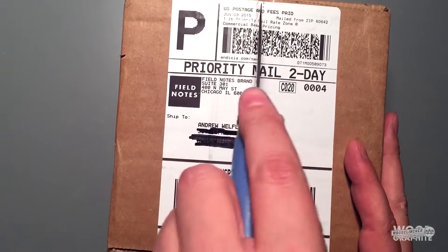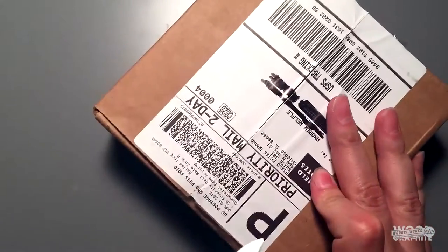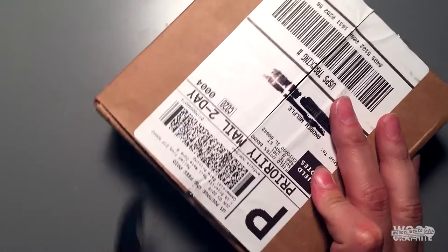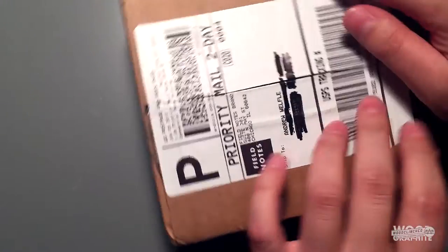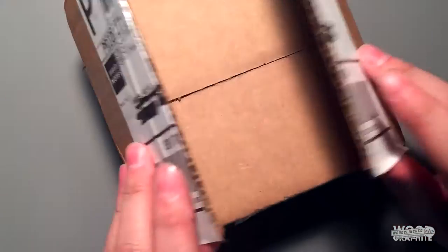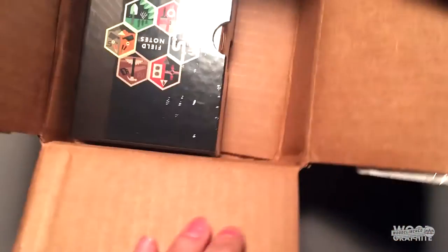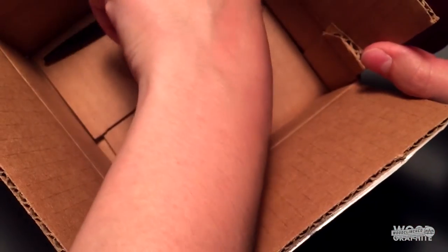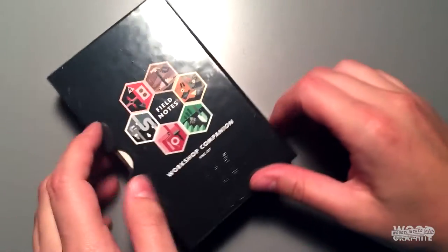Let's get this open here. They usually send it out in a really nice Woodclinched envelope, but this is a special thicker edition with a little slipcase on it. Look at this. I got a pen in here as well — discard this box, discard this pen, we don't need to see this for now.